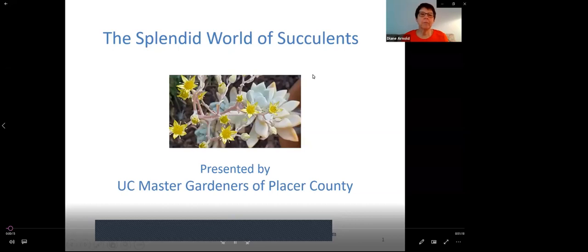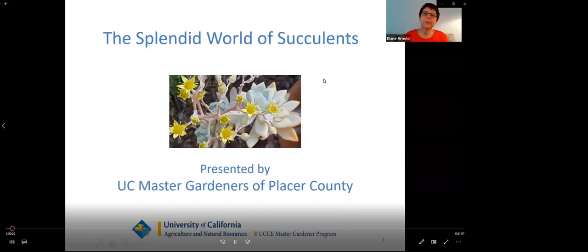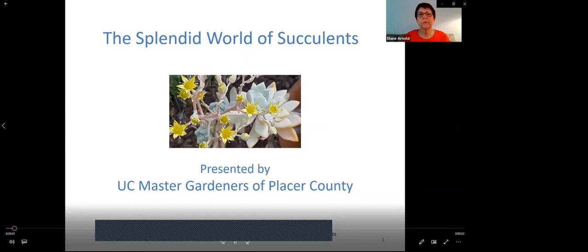Thank you, Sandy, for that nice introduction. I appreciate it. I'd also like to thank Barbara, another fellow Master Gardener, who is behind the scenes making sure these Zoom presentations are viewed by our public. So thank you to both of you very much. As Sandy mentioned, I have a special interest in succulents and I'd like to, for the next hour, share with you two parts about succulents.